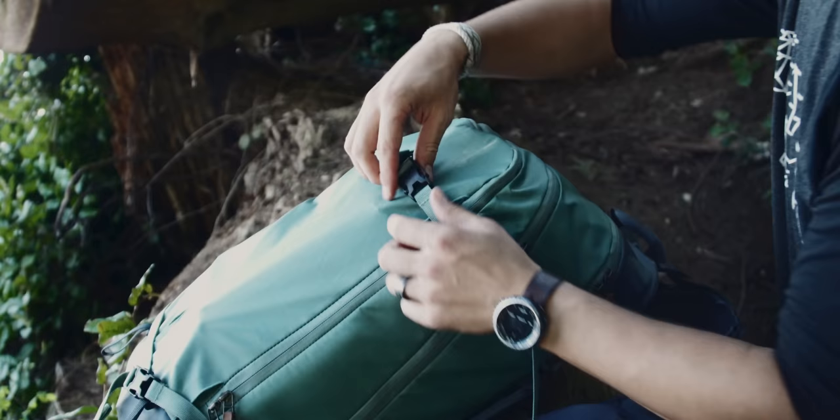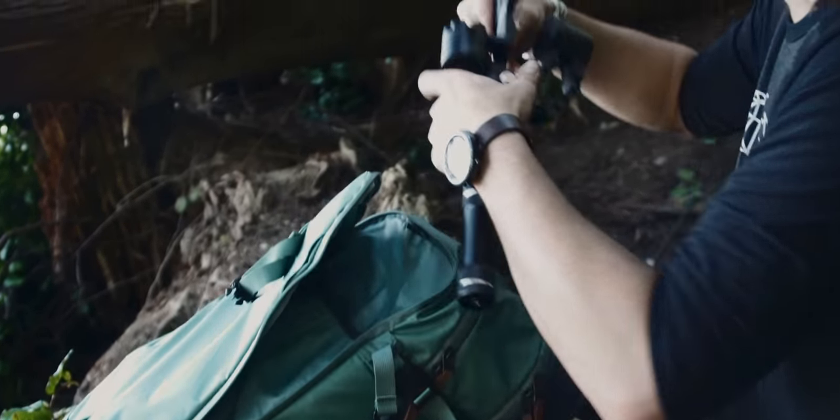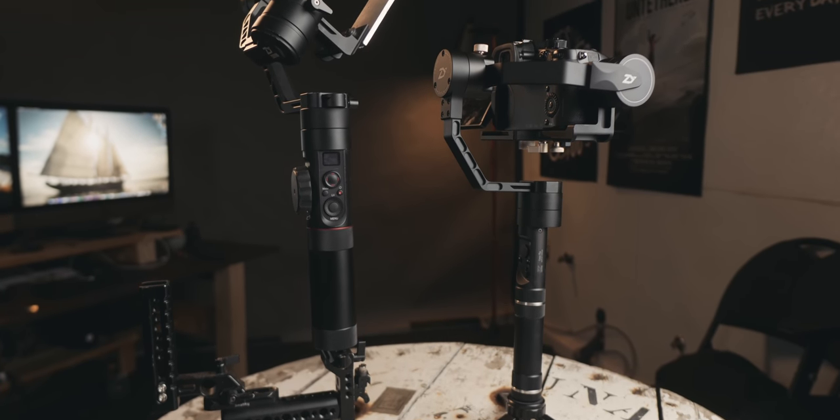The size really is kind of perfect. You can pack it down and slide it into the back of a backpack, and I'll probably take it on trips that I would have left the Crane 2 at home. So that's great for when you want to get those B-roll gimbal shots.